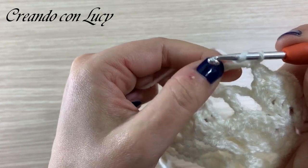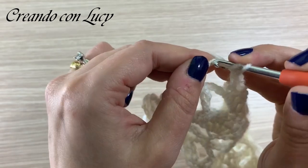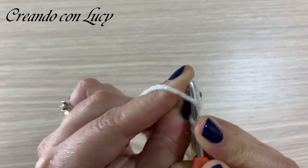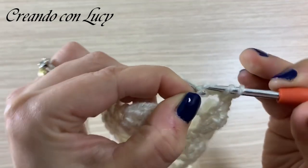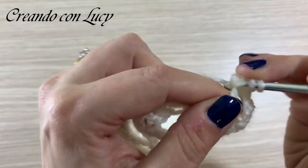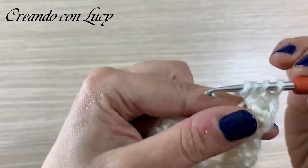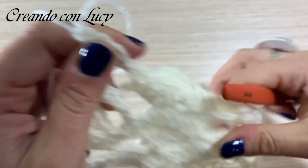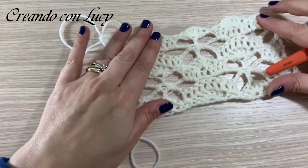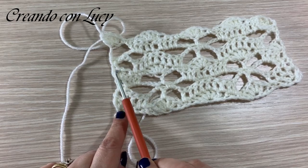Contiamo 3 catenelle: 1, 2 e 3, perché dobbiamo calcolare che questa è la nostra ultima maglia alta. Ci infiliamo nella catenella - le ho fatte un po' strette, faccio fatica, però è entrata. Ne facciamo 3 maglie alte: fatele belle morbide se no non ci entrate. Ecco qua. La nostra lavorazione è praticamente finita: ora continueremo col secondo giro, poi col terzo, il quarto e poi si ricomincia - la lavorazione andrà così via via.